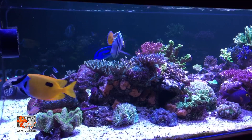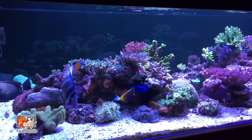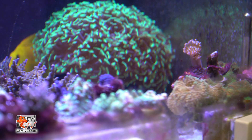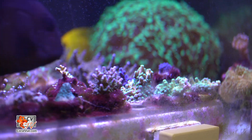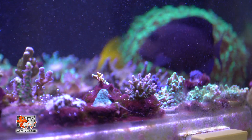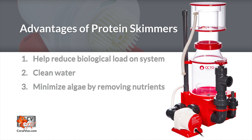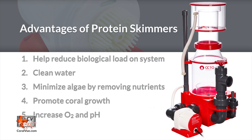Protein skimmers help oxygenate and actively remove organic compounds from the aquarium water before they break down to ammonia, phosphates, and nitrates that feed unwanted nuisance algae and become a burden on the system's biological filtration. The key advantages of using a protein skimmer are to help reduce the load on a system's biological filtration, help maintain clean water, minimize nuisance algae by removing the food source, promote coral growth by removing light-blocking particles from the water, and increase oxygen levels and pH.